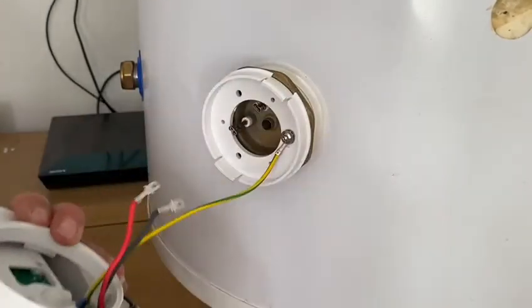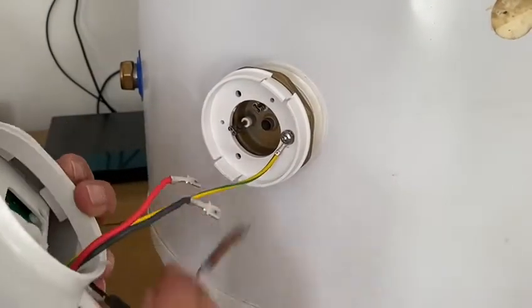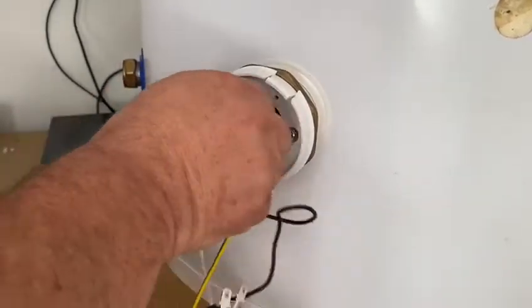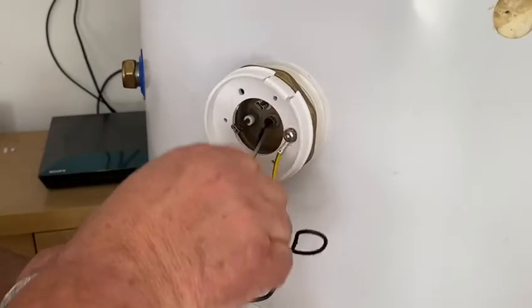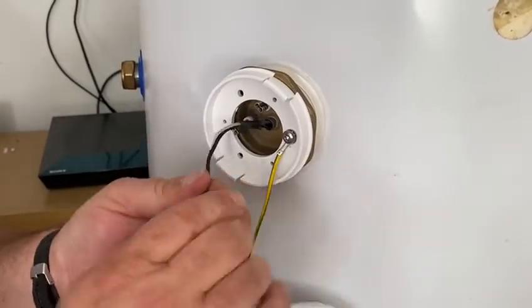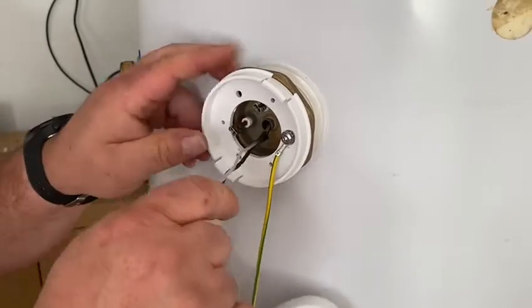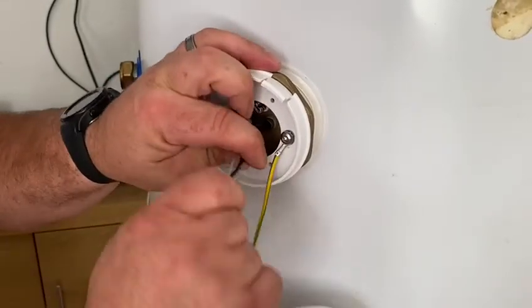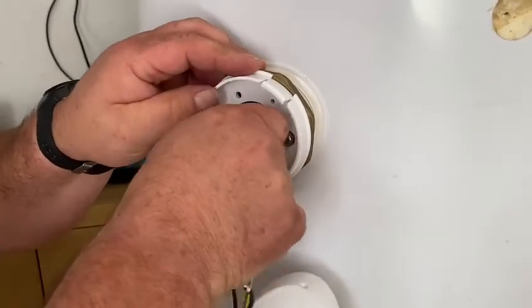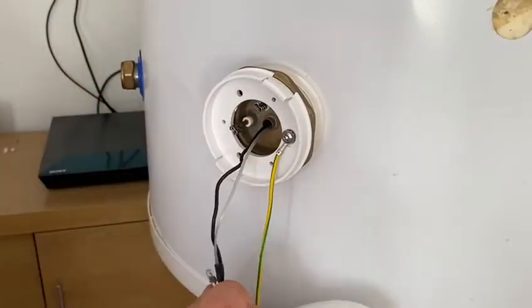We then take the thermostat probe and insert it into the thermostat pocket that's in the heating element. We've got to make sure we're nice and tight right down to the bottom of the pocket to make sure it reads correctly.